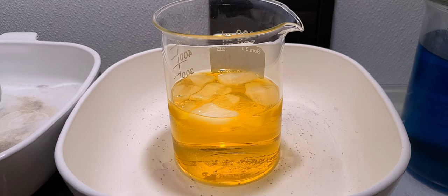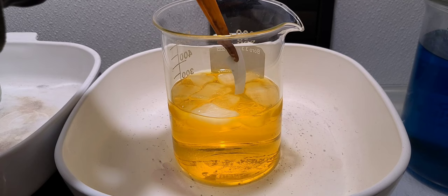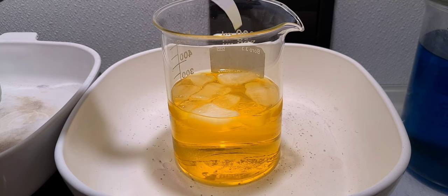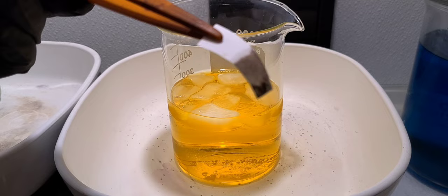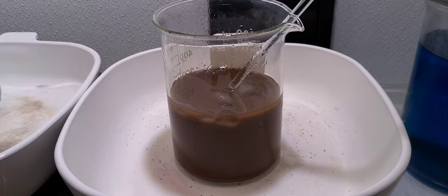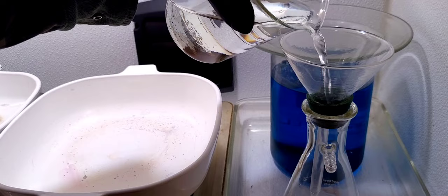I let it sit overnight and then we're going to filter it off here again. Now we have a very nice, clean solution. Again with the ice — an exothermic reaction is coming up — and we add that SMB. Let's test it with the stannous chloride. It's very important that you test your stannous chloride. I know there's gold in there, but it's important because when I go to test to make sure I drop all the gold out of solution, I want to make sure the stannous chloride is working properly. We dropped in the SMB again, dropped that gold back out of solution, retested, came up clean. I'm going to let that sit overnight, then decant that solution.